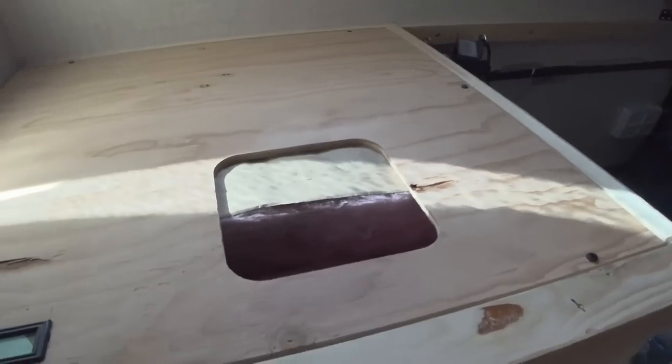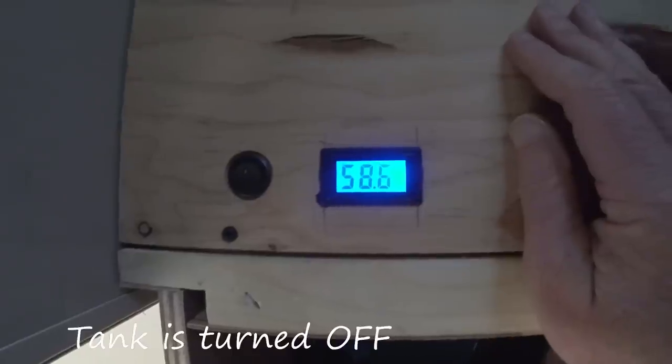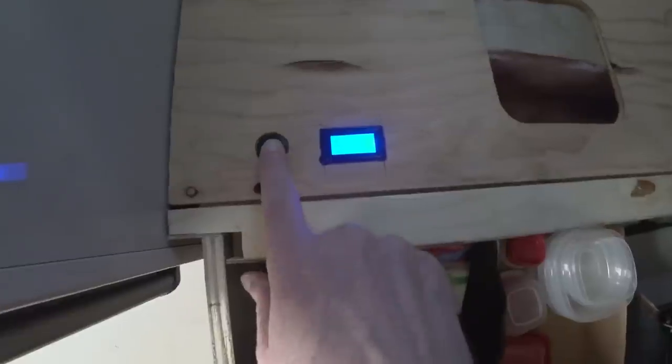Right here is your hot water heater. I just put some extra insulation around it. I also added a little thermocouple indicator to monitor the temperature of the hot water system. The probe goes down tucked in next to the actual tank itself.